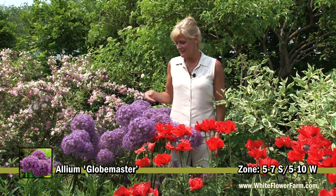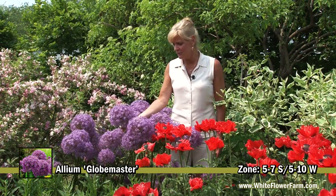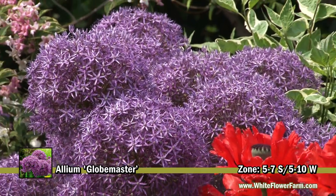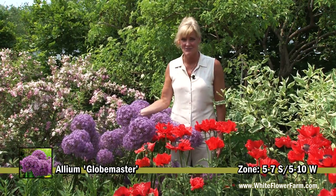Allium Globemaster is the giant of the ornamental onions. You can see here the beautiful head that's covered with little star-like flowers, and it's about 8 to 10 inches across.